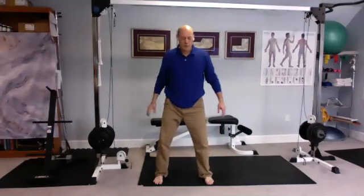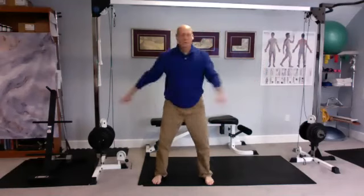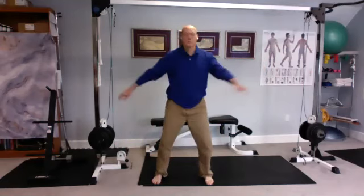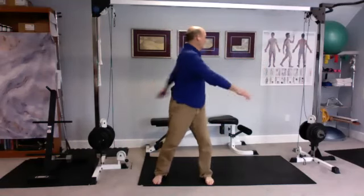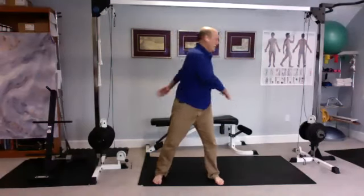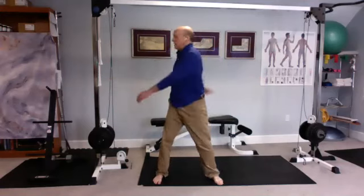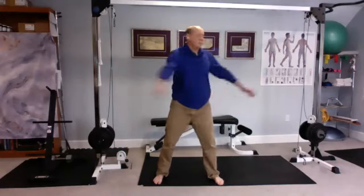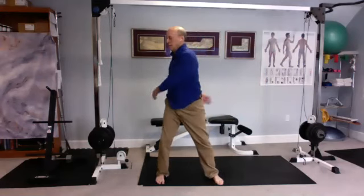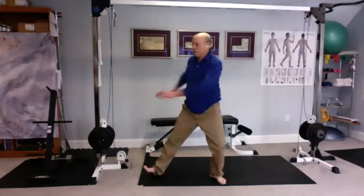This is very similar to knocking on the door of life — just spinal twisting. We're not making contact here, we're just going to turn. Go to a wide stance. As you turn to one side, lift the toe off the ground on that side, then switch. So as you go to this side, you lift, then you lift the other.